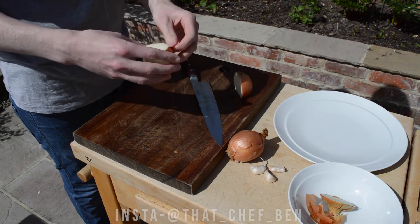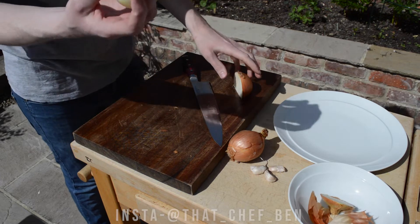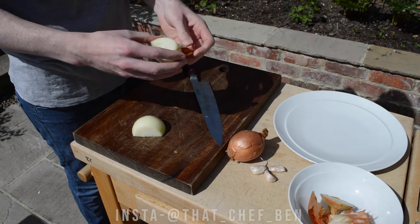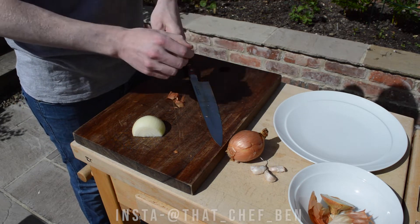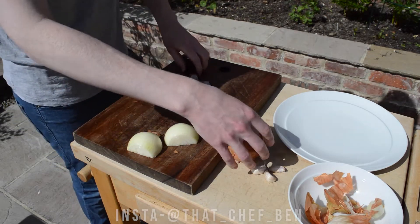Just always cut in half, peel like that, and turn it off — it's so much easier. People for some reason like to peel their onions whole, but it's so much easier to cut it in half first. This is two onions.